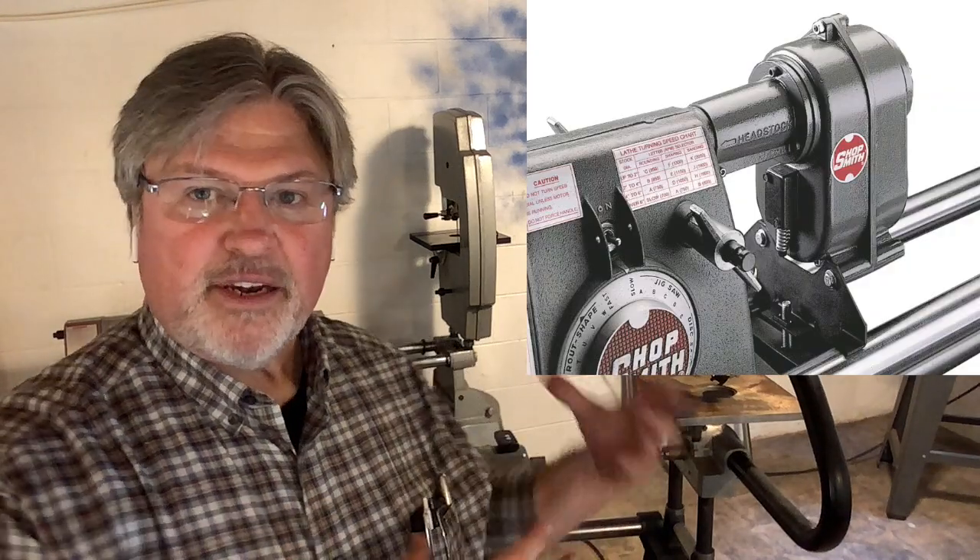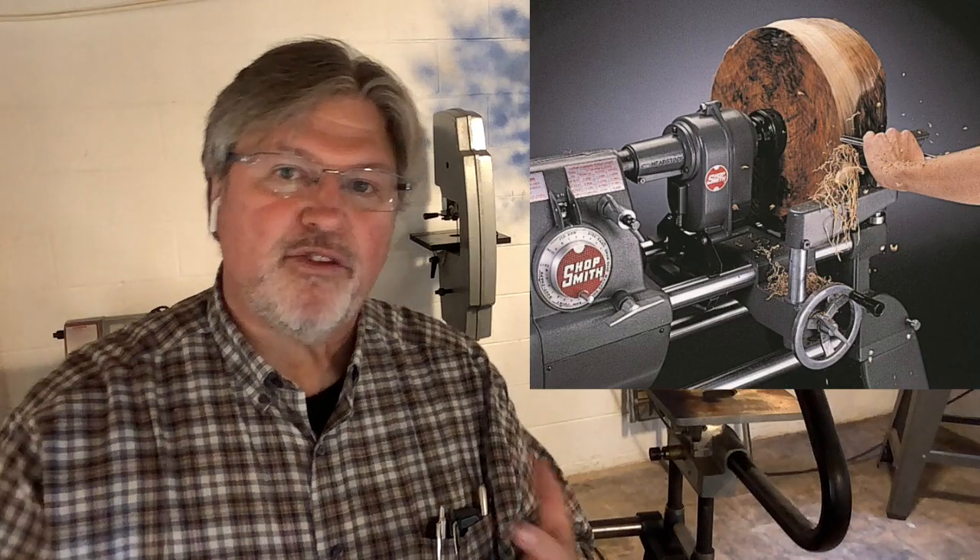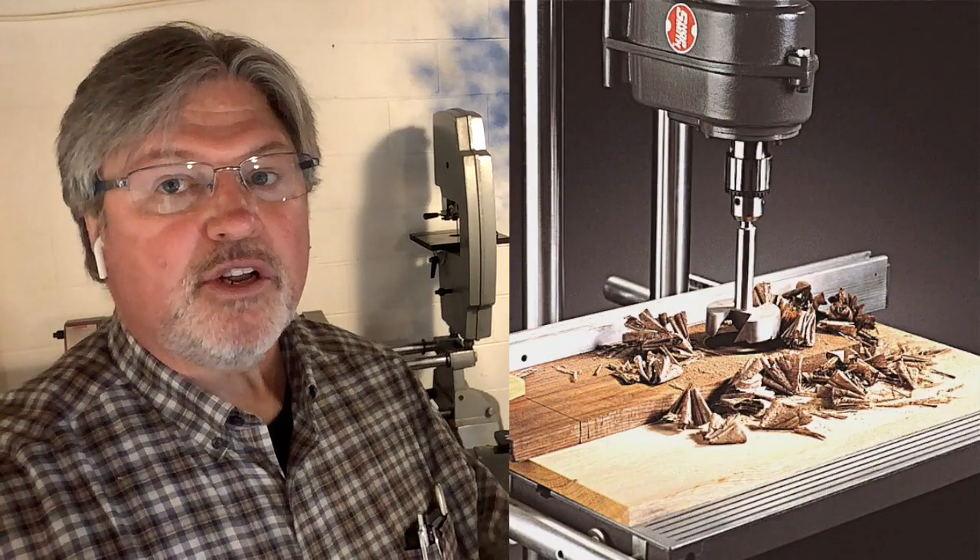Cutting plastic, cutting metal — things like that may need a slower speed. Shopsmith addressed this in a couple of ways. They make a stand with dedicated pulleys and belts that would run your tools at a slower speed. They also have a speed reducer — a cast part that attaches to your machine — for the lathe, drill press, and running accessories. And then they introduced an electronic variable speed headstock called the Power Pro, which goes down to about 250 RPM — super, super slow.